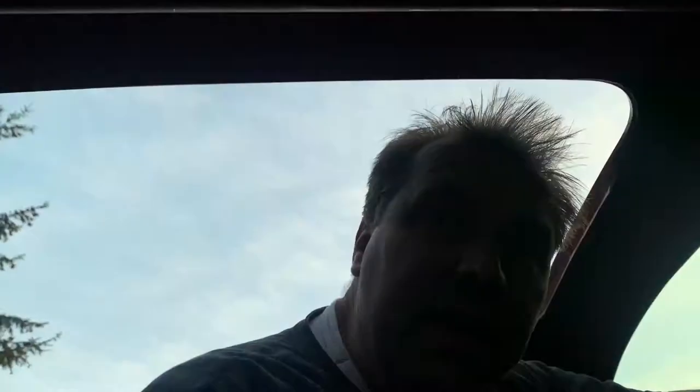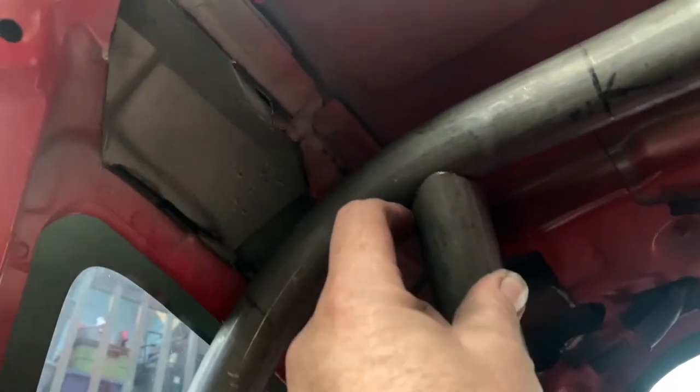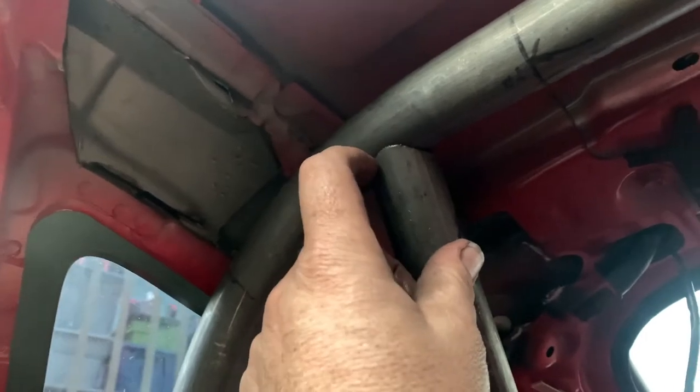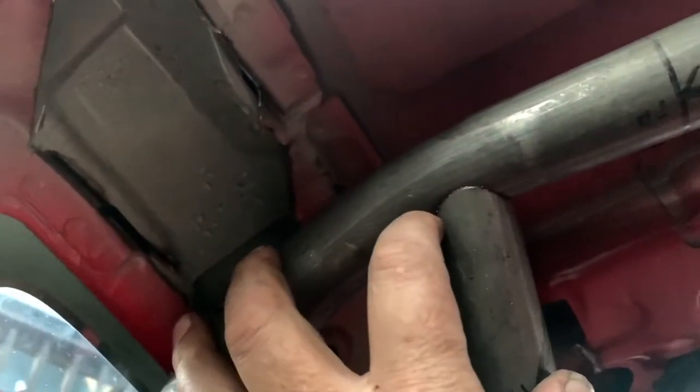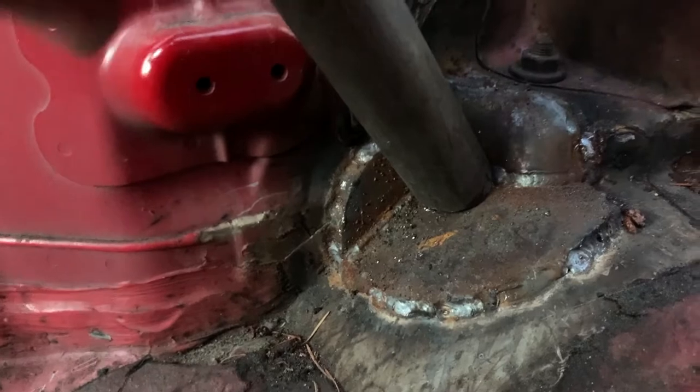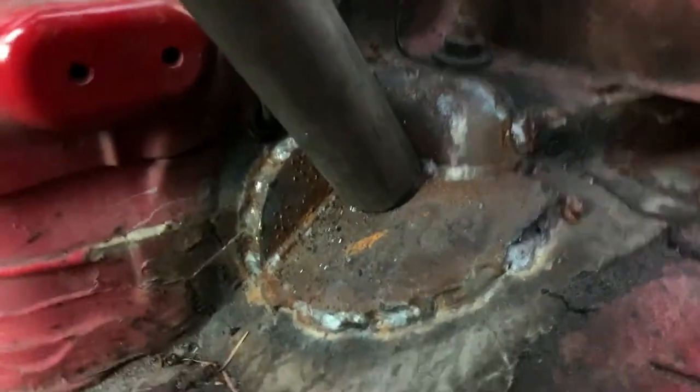I used my Harbor Freight notching tool. I notched this first at 5 degrees and tried it, but that wasn't quite enough — I had a big gap up here. So I ended up cutting it at 15 degrees, cut a little bit more out, and it actually fits pretty tight now. Just need to take a flap wheel and chamfer the edge so we get a good weld. Down here it's still pretty tight. There's a little bit of a gap but I'm going to MIG weld it, probably just for the sake of time. I think that's going to be a good tight fit.